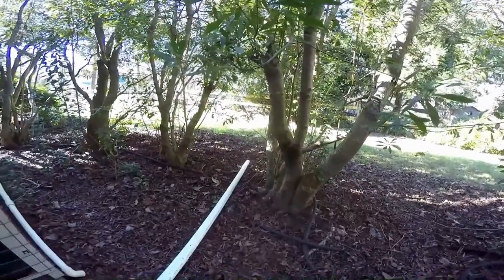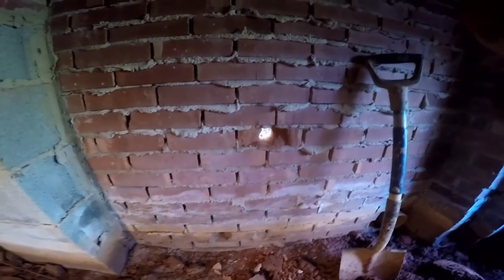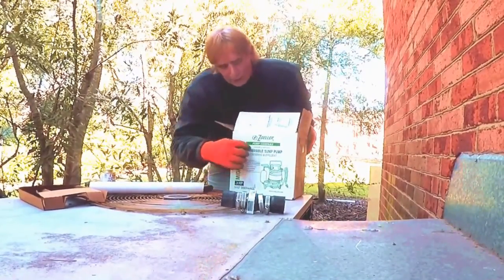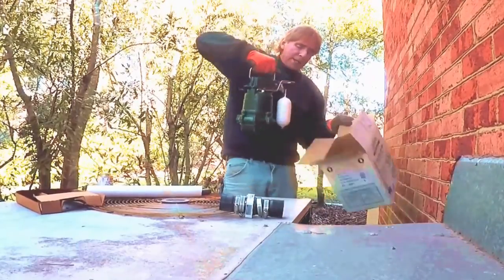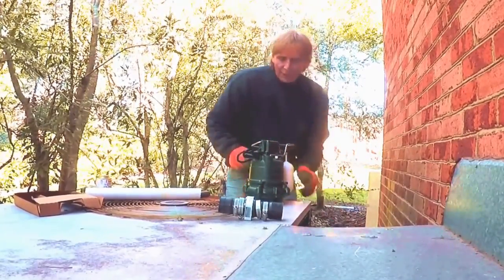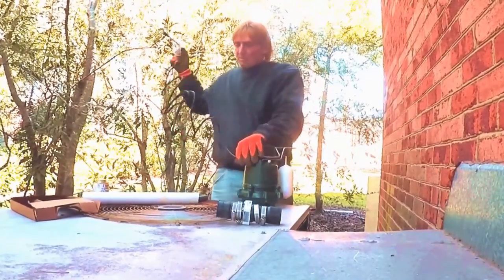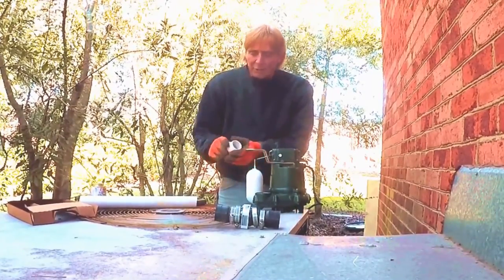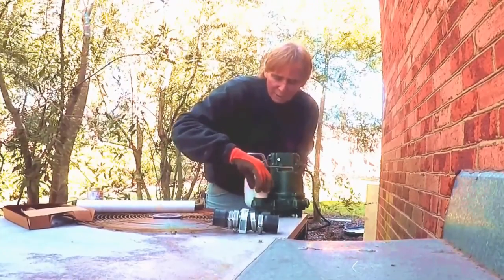Here's our sump hole for the pit - you can see we got it down there pretty good. Here's where we cored the foundation and that's the discharge. We're almost done. The next thing we're going to do is set up our Zoller m53, called the Mighty Mate - one third of a horsepower, very powerful pump, cast iron body, very heavy actually for its size. First thing we're going to do is put a threaded male inch and a half adapter right into the discharge of the pump and screw that in hand tight.